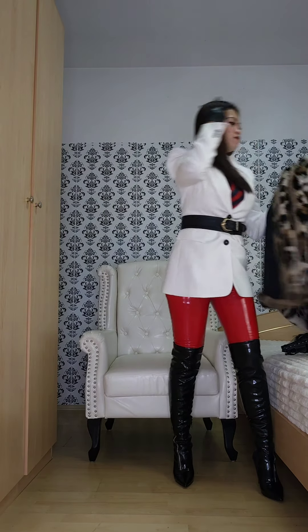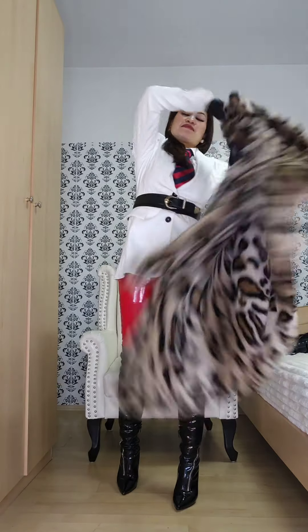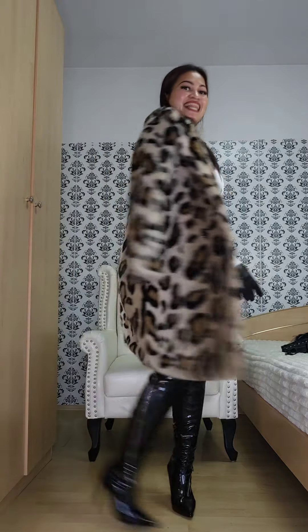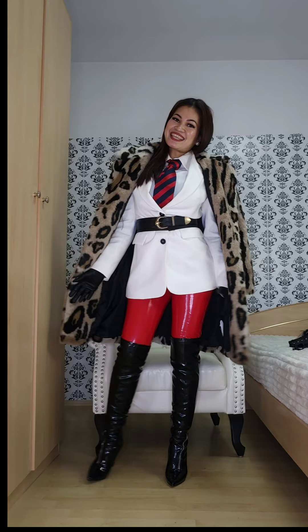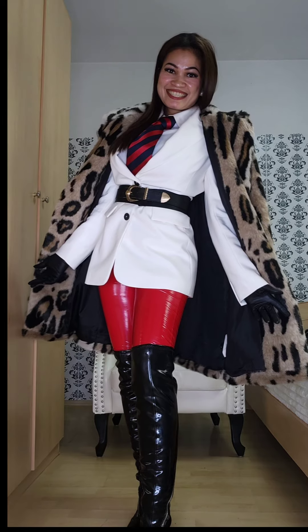So let me add a cool coat. What do you think when I add a cool coat? How does it look like? Do you like it? Pretty nice, I think. I think it looks beautiful.